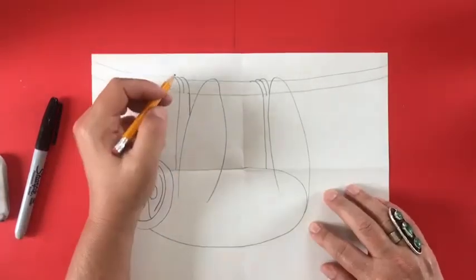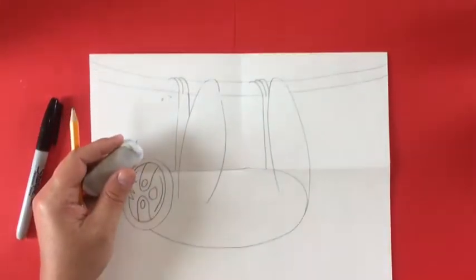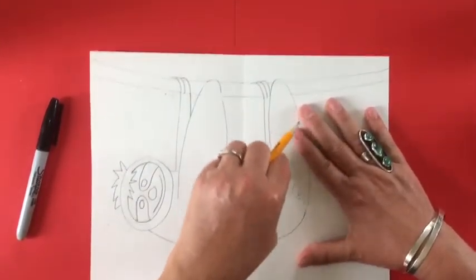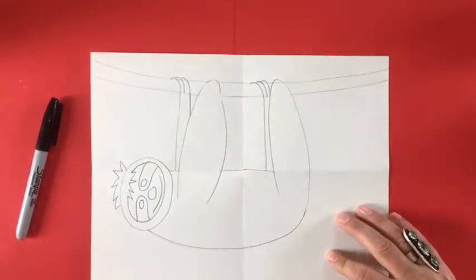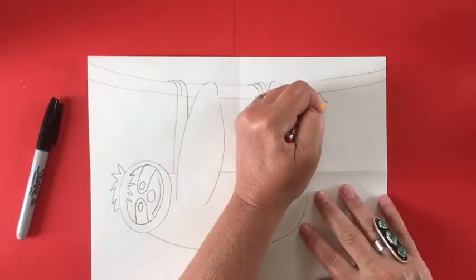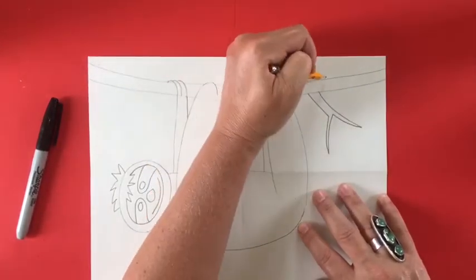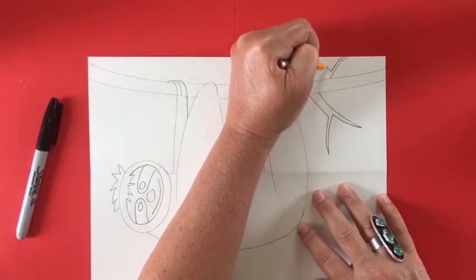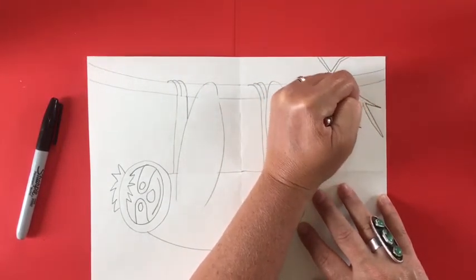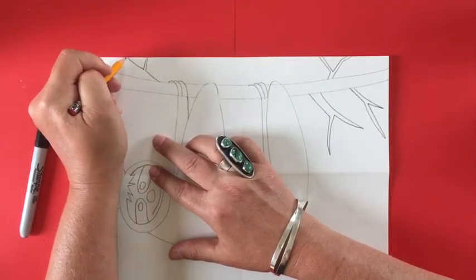I'm going to clean up some pencil marks and then work on the branches of my tree. I'm going to make some lines that look like the letter Y, going out from the main branch that the sloth is hanging off of. You can make as many as you want in all different directions — some curved, some going above the branch, some small and some big. This is working on the composition, which means the way you lay out your artwork on the piece of paper, and you can use your creative side for this.